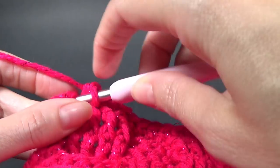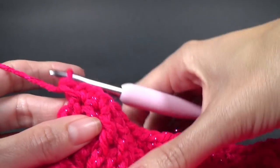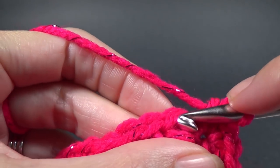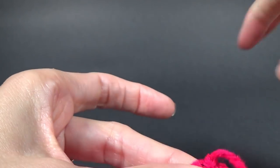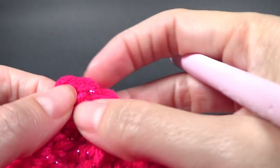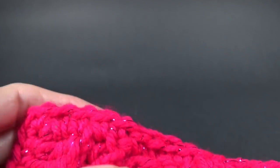We didn't start with three single crochet, so in this very last stitch we're going to put three single crochet, then turn our work and join to that very first stitch. You could add another round of single crochet if you wanted to. When you get to the corner stitch where you've got your three single crochet, you're going to put three single crochet into the second single crochet of your three — that's the corner stitch — and that will stop it from curling up.